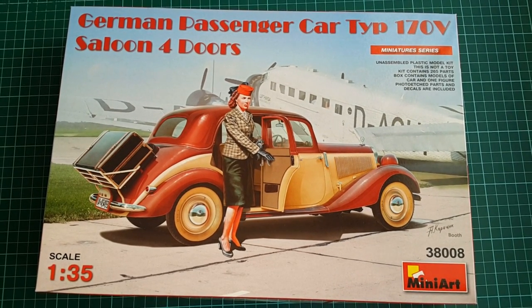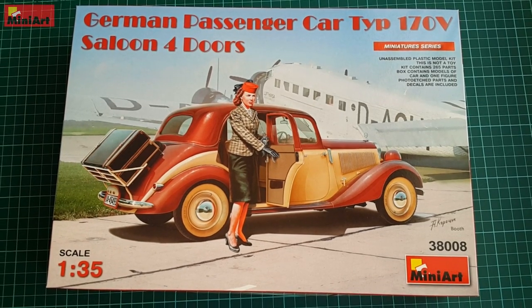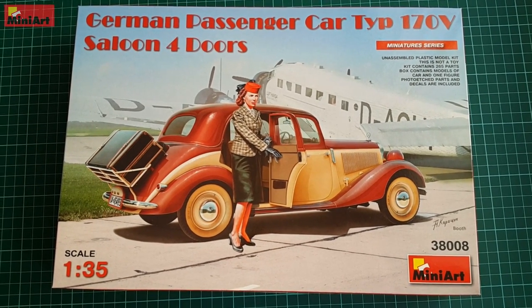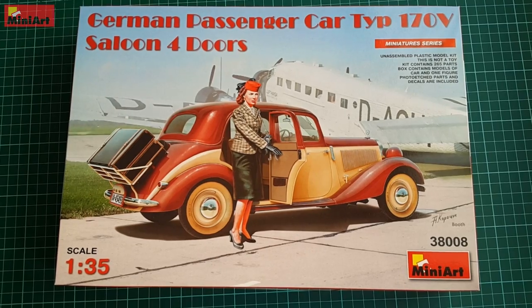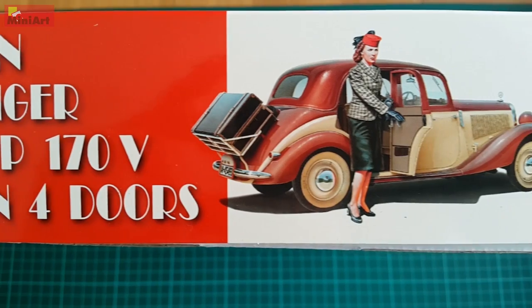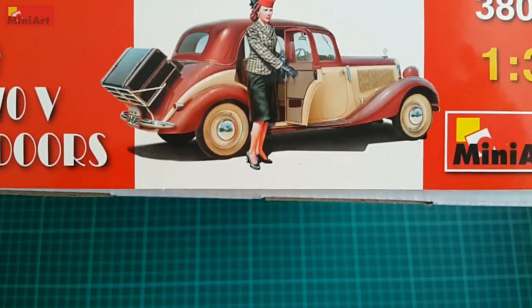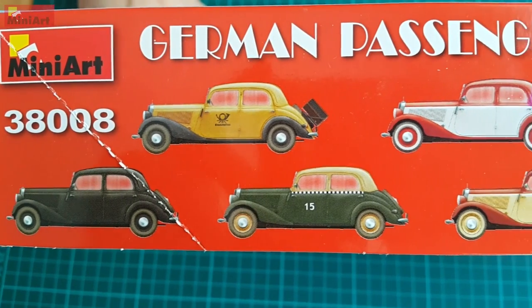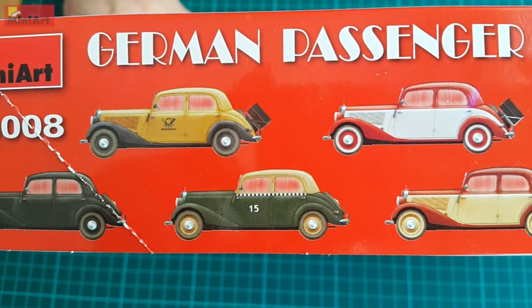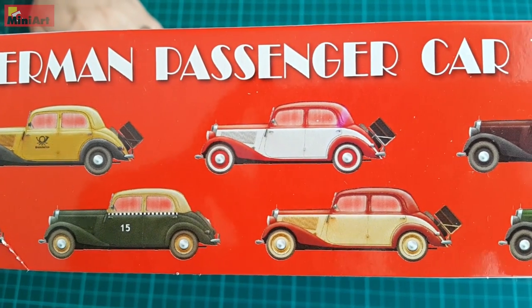This is not a new tooling from Miniart but rather a re-boxed new version of their line of W136 Mercedes series. It comes in a nice box with box art depicting a lady passenger about to board a Junkers 52, from what I suspect is a Lufthansa fleet. This is probably a pre-war depiction of Germany since everything is very colorful and bright with cheerful tones.